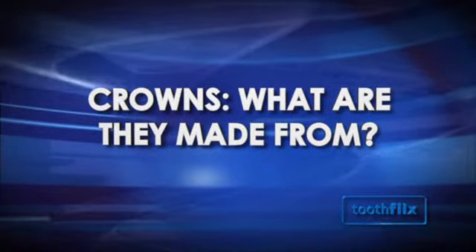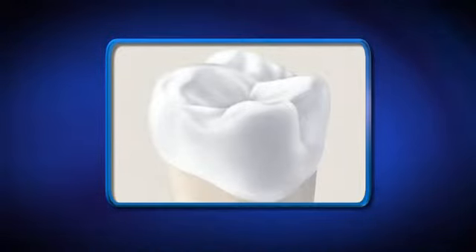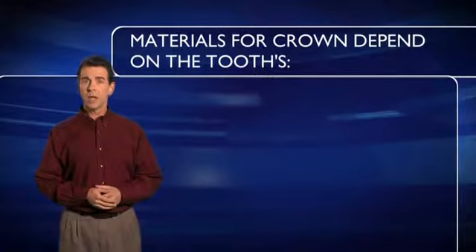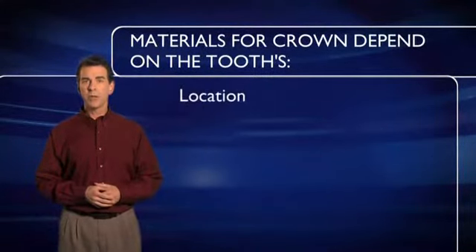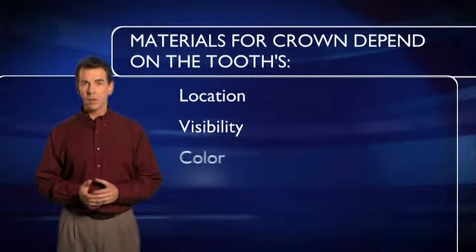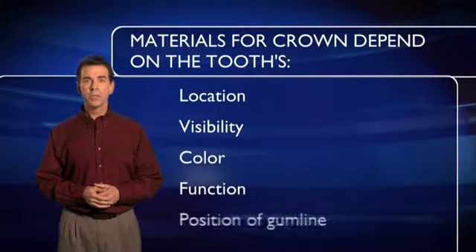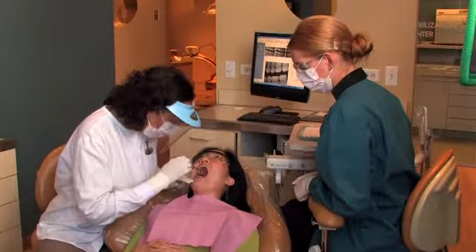So what are crowns made from? Crowns are made from a variety of materials ranging from metal alloys, ceramics, porcelain, composite resin, or a combination of these materials. When choosing the type of material for your crown, your dentist will consider the tooth's location, the amount of tooth that shows when you smile, the color or shade of the tooth, and the function of the tooth.